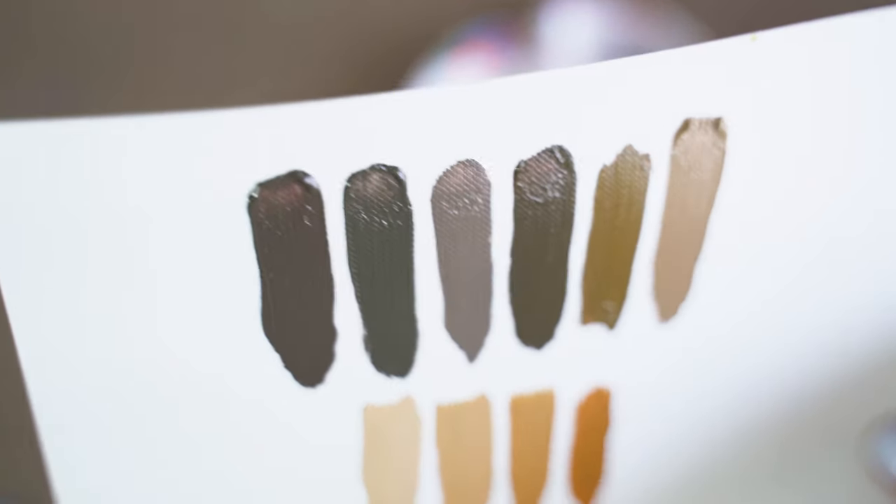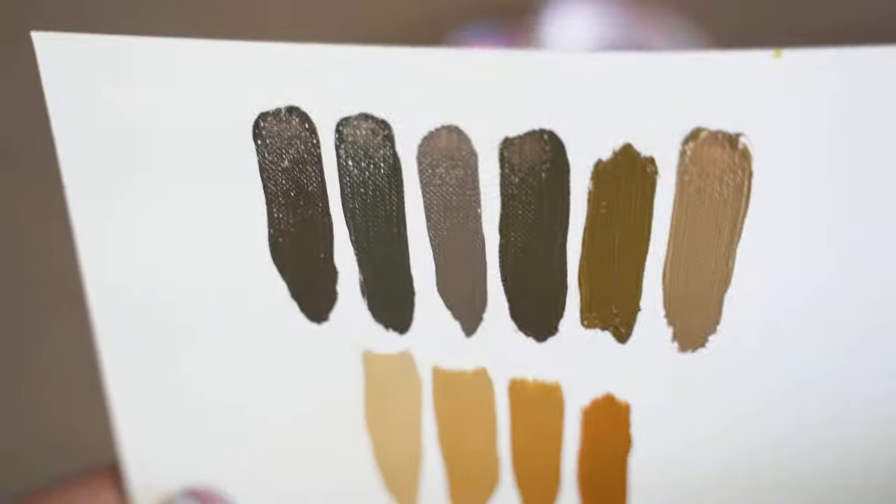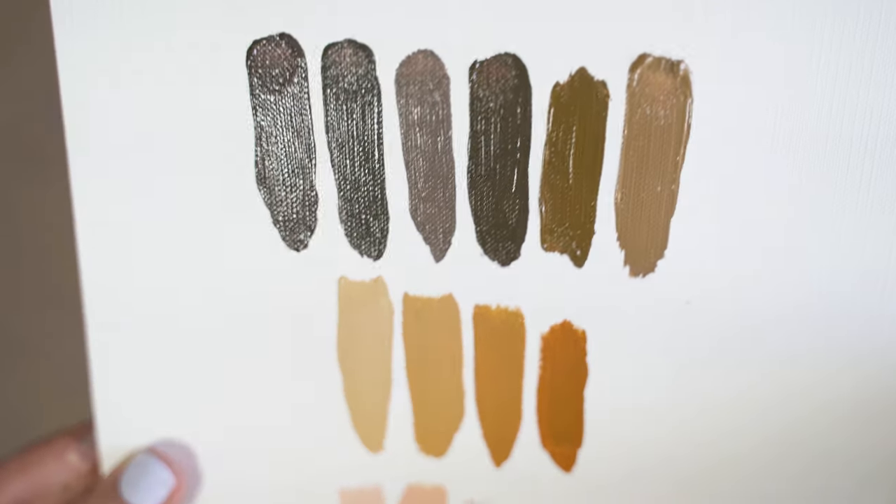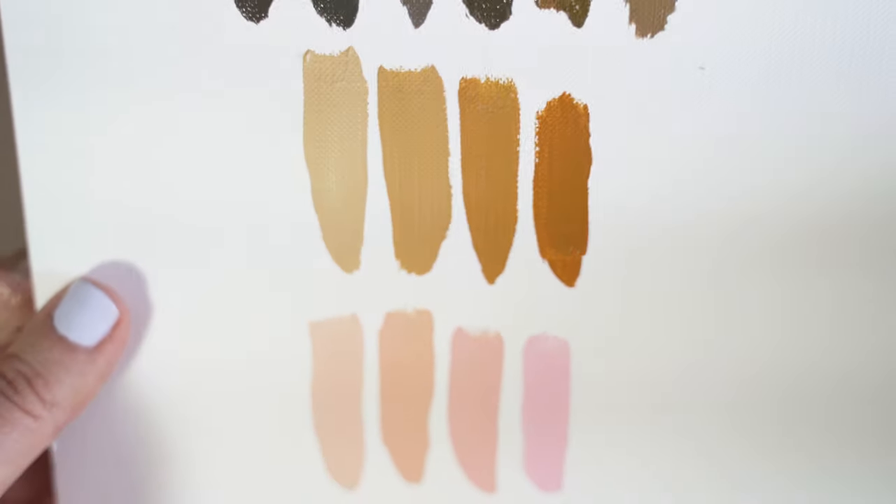So as you can see, you have three different families of skin tones all derived from just the three primary colors plus white and black — which is really awesome. You don't need to worry about having all the colors under the rainbow. Now that we've talked about mixing from scratch, I want to get into the paints I used for this tutorial. I used some pre-mixed paints, but I would encourage you to use the techniques we just learned to mix from primaries if that's available to you — it really helps develop mixing skills.